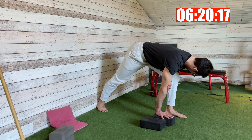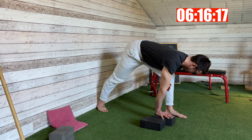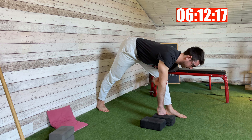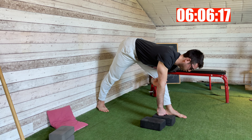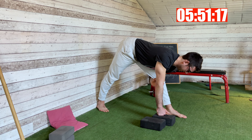Relax your leg, then come back into the stretch and try to straighten the leg a little bit more. Hold again for six breaths — one, two, three, four. Don't lose the contact between your chest and knee. Keep your hips in line. Five and six. Perfect.